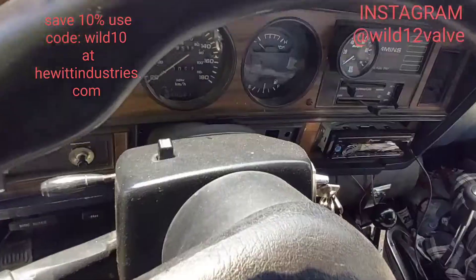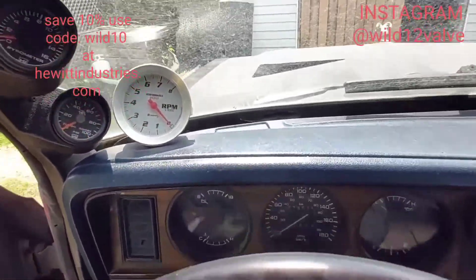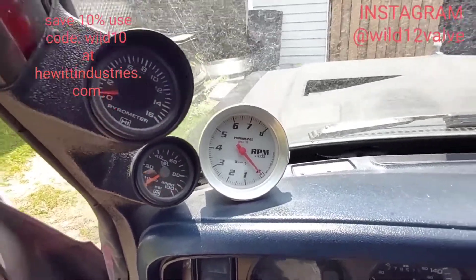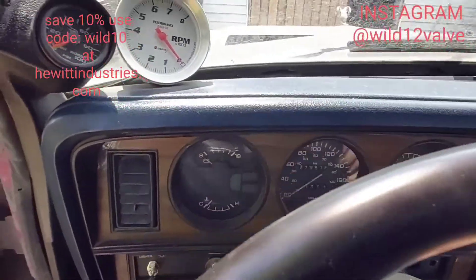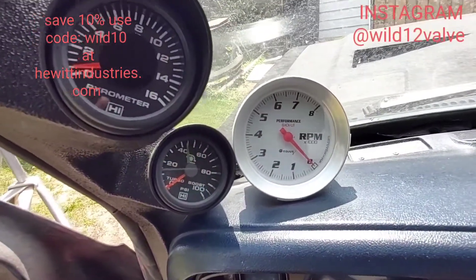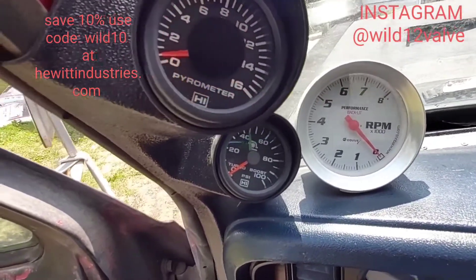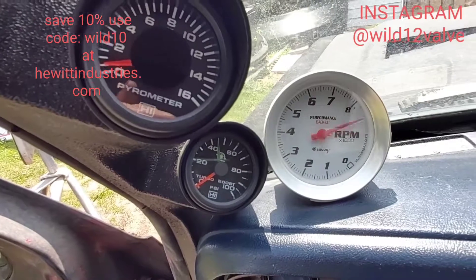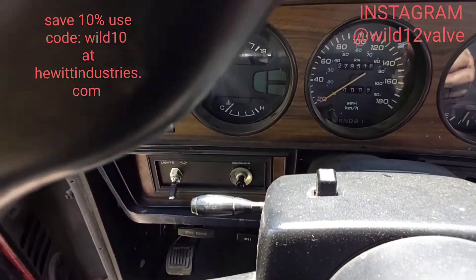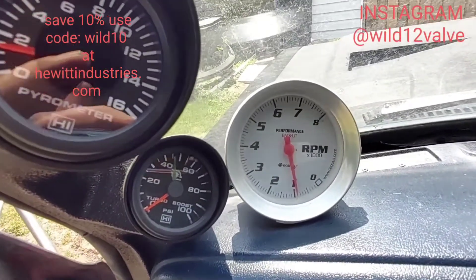So we'll do a startup and see what it does. I imagine the EGTs on this truck are going to be pretty hot because it's got a pretty much maxed-out P7100 and 180 pump. Let's see what we've got — we got lights. There's some heat in the exhaust manifold still as you can see; the truck's not cold, I just moved it over here.